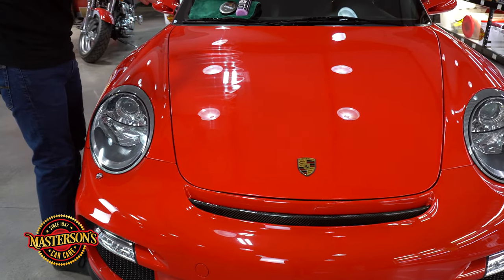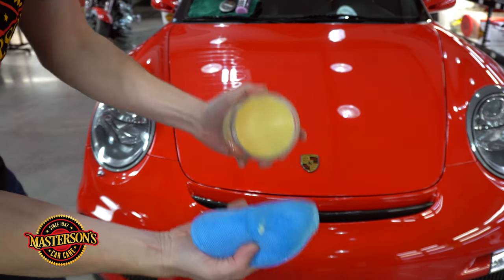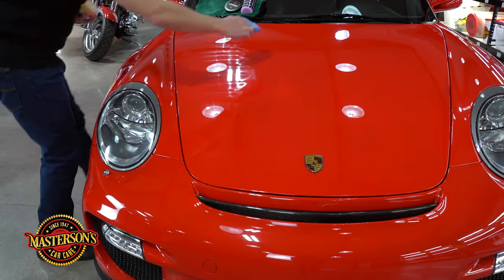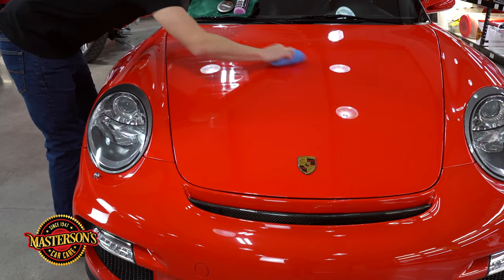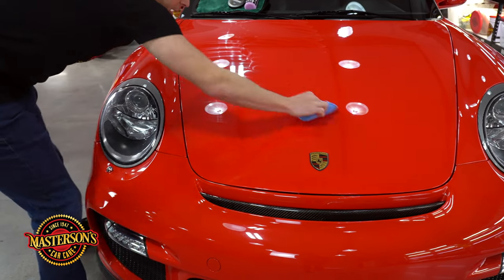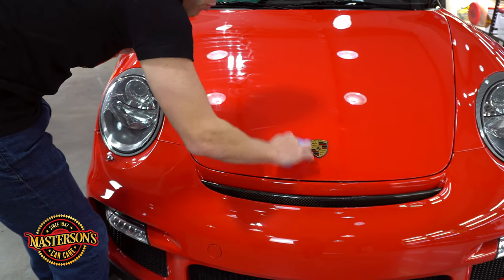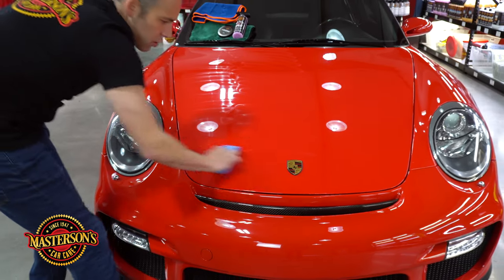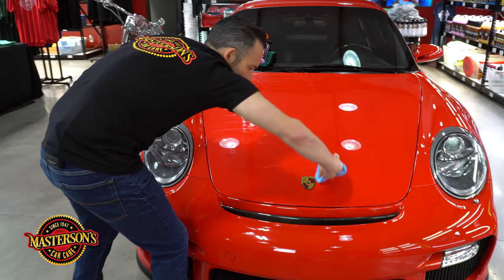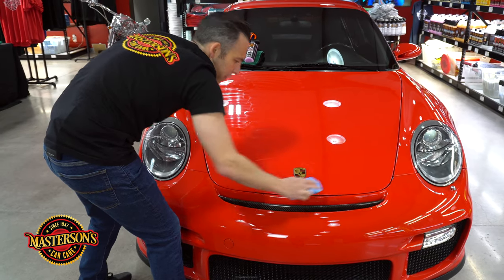I'm going to go back to my wax. This wax is super creamy as you guys can see — it just melts instantly. Now you want to keep the wax away from cracks, and you also want to keep it off of any rubber or plastic. So if you guys see right here there's an emblem — I'm just going to gently outline the emblem so we get a nice even finish. Get as close as you can to the emblem; if you get on the emblem just wipe it off before it dries.